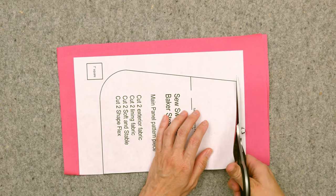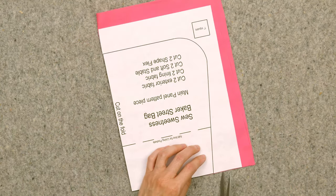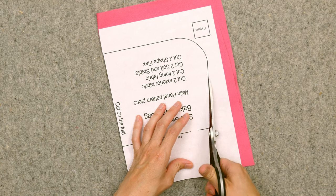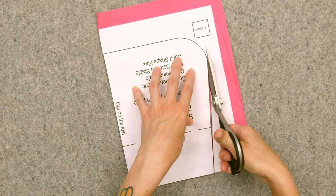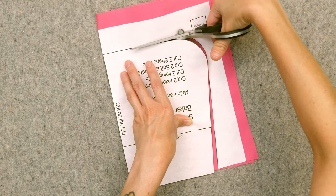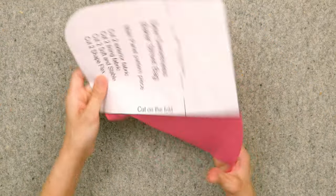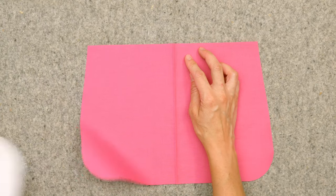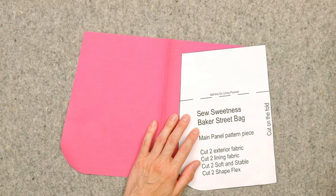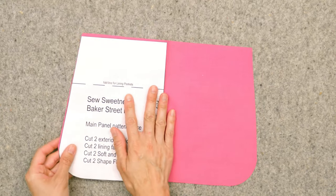The nice thing about the freezer paper is you can reuse it a few times — it's not just a one-time deal. If you're cutting out multiple pieces for your bag, you need to cut out a few of the main panel pieces for lining and exterior, and when you're done it just peels away so you can use it again for the next pieces.